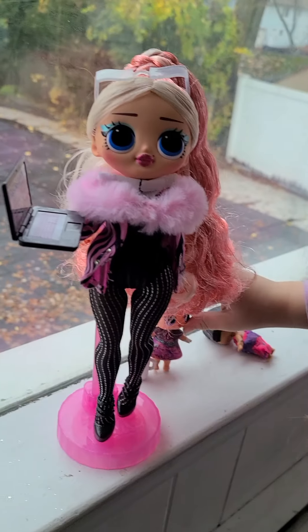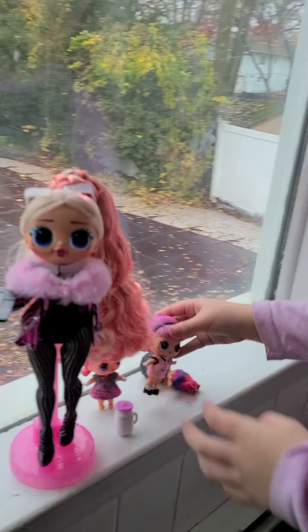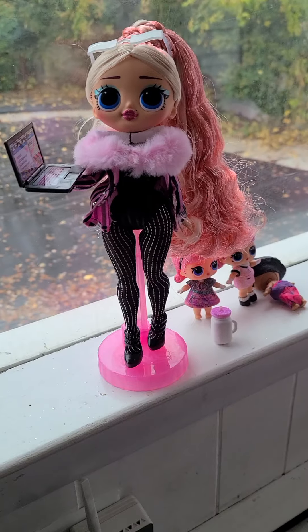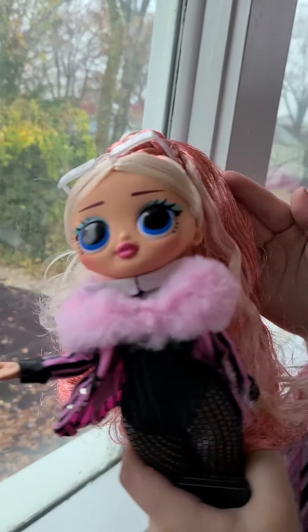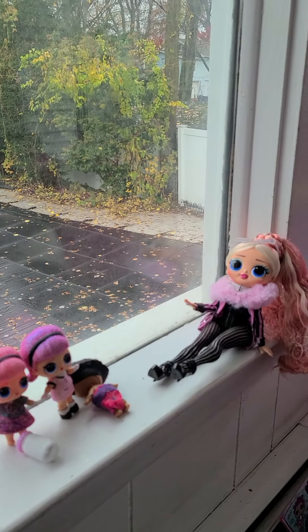Here's the doll. Now I have Madam Queen's big sister. Look at her - just look at her name. Her name is Big Wig. And she has gorgeous hair. I like how they styled her hair - it's so shiny and I like it. Here's the doll, we're going to show you what she looks like in a real picture.